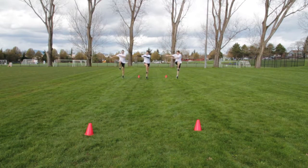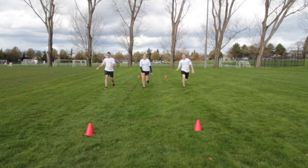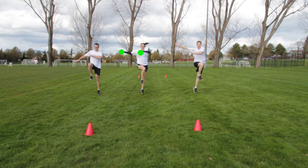Now with double arms — same leg movement as single arm. Bring both arms to the side in the direction of the high knee.